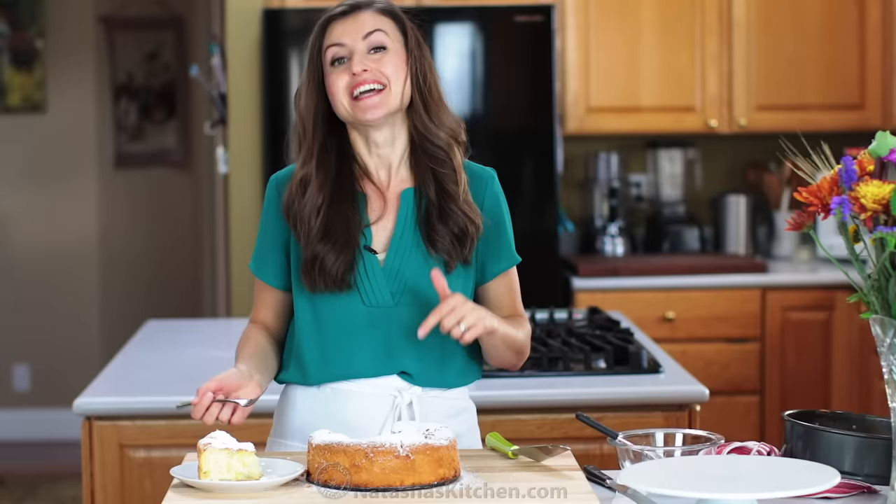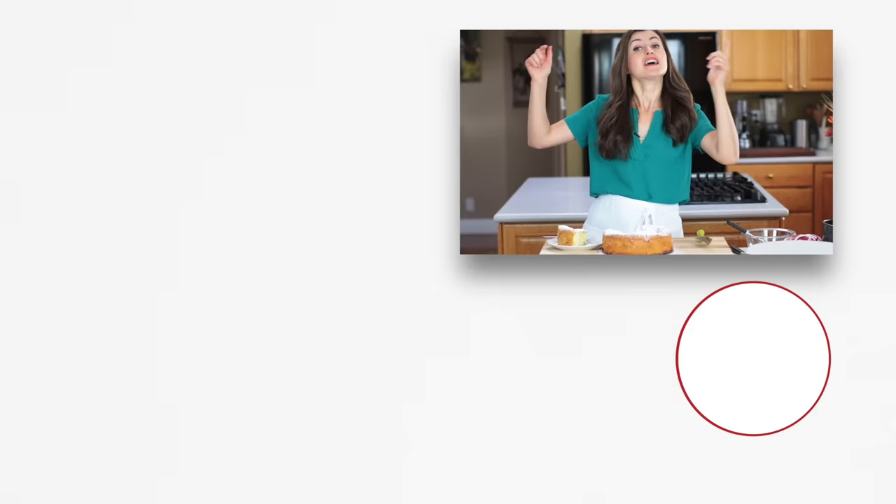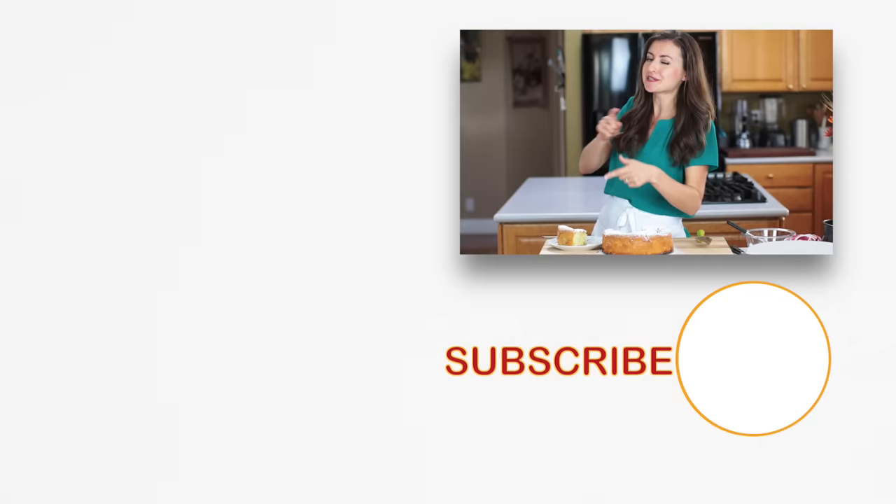If you enjoyed this video, give me a great big thumbs up below. Make sure to subscribe to our channel. This is good, seriously. And if you love easy recipes that require very little effort, check out some of our most popular ones right over here, and click below to subscribe.